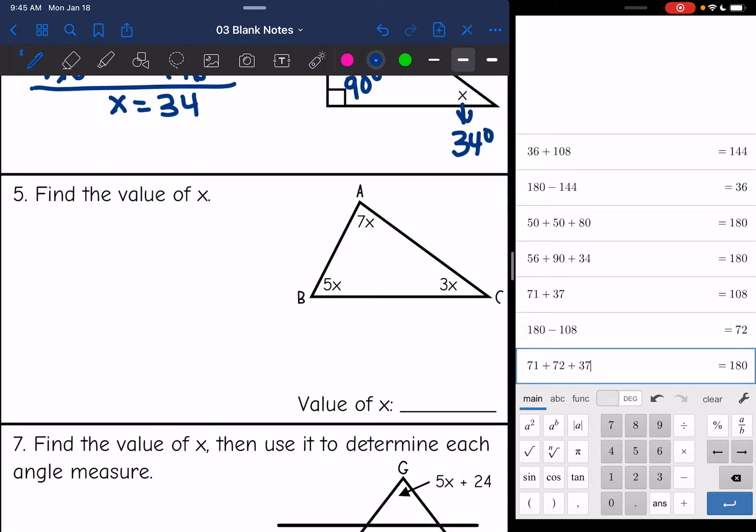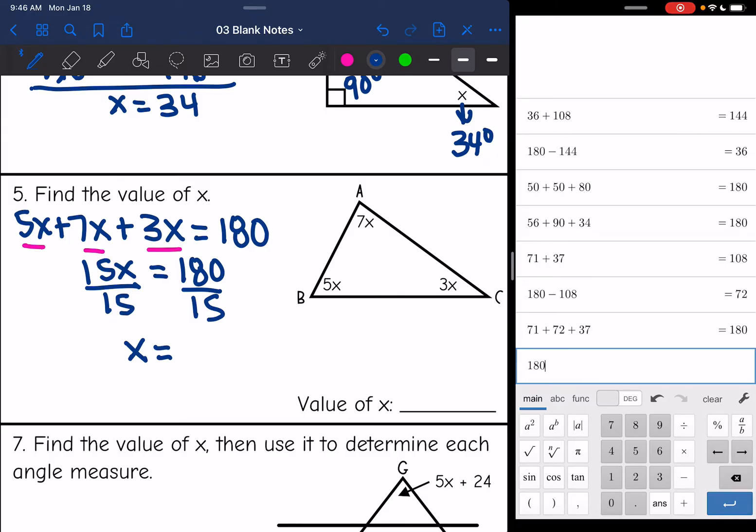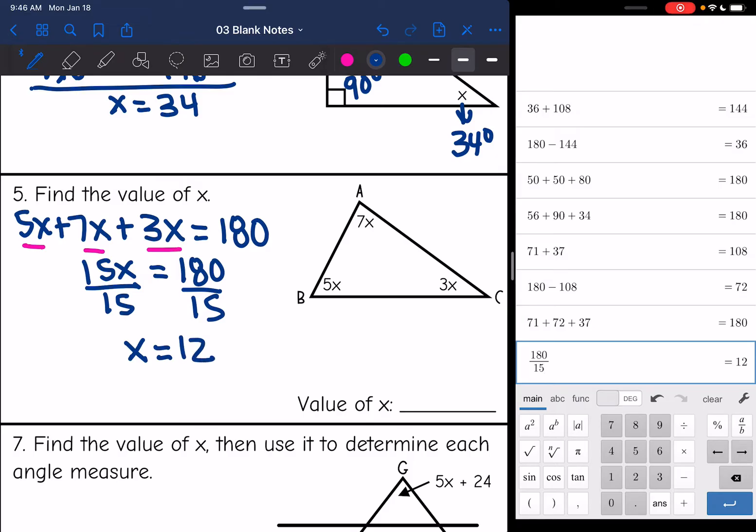Number five. I have expressions for my angle measures instead of just numbers. Same process — add the three angles and set them equal to 180: 5x plus 7x plus 3x equals 180. These are all like terms, so combining them gives 15x equals 180. Dividing by 15, x equals 12. That's all they asked for — I don't have to plug back in to find the angle measures.